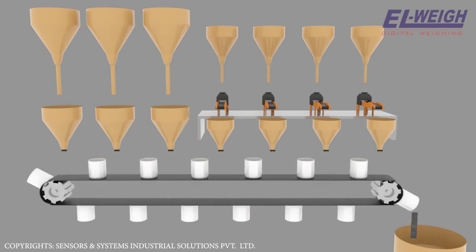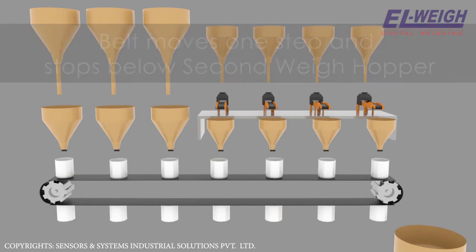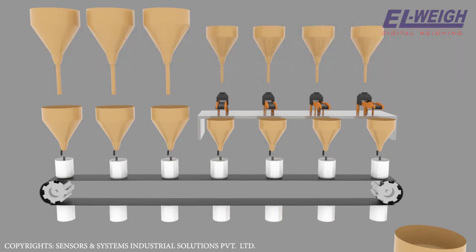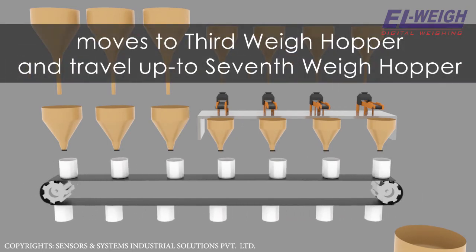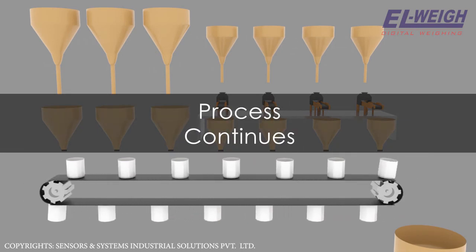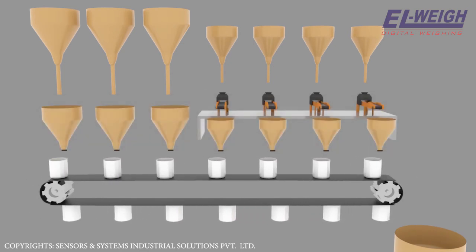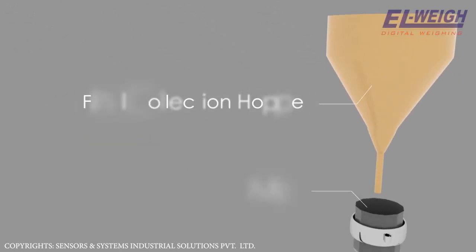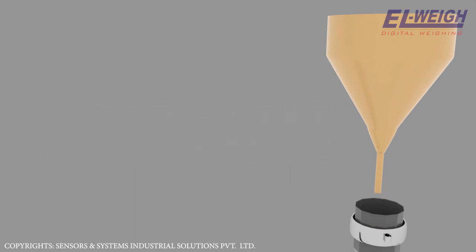The belt moves one step and the filled container moves and stops below the second weigh hopper, where it gets filled with material too, then moves to the third weigh hopper. This way it travels up to the seventh weigh hopper, collecting material from each hopper, and then drops the material into a final collection hopper, which in turn drops the material into a mixer. At this time all the preceding containers get ready with materials one through seven and follow the same routine.